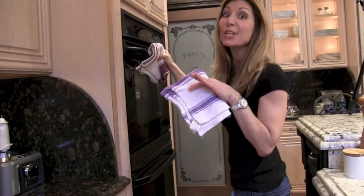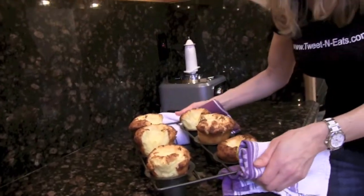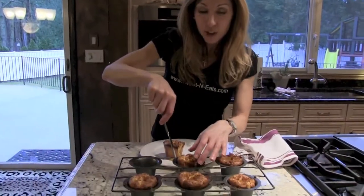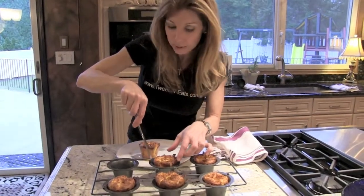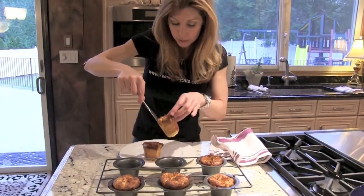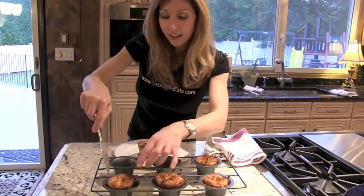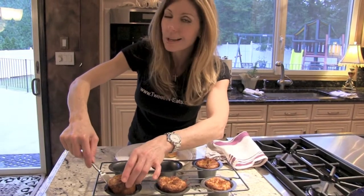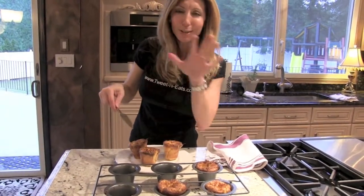Our Yorkshire puddings are huge — wait until you see how big. How awesome are they? We've got to go taste them. Yorkshire puddings are out of the oven and they will deflate just a little bit when we bring them out to room temperature. You could serve this traditionally like the Brits do with a roast beef and then drizzle tons of gravy over them. It's such comfort food and it's so good.